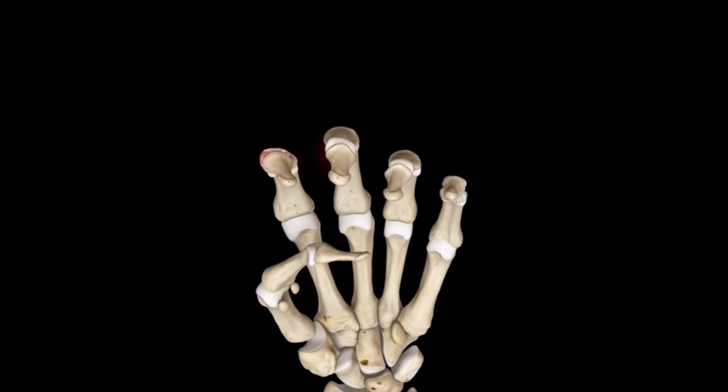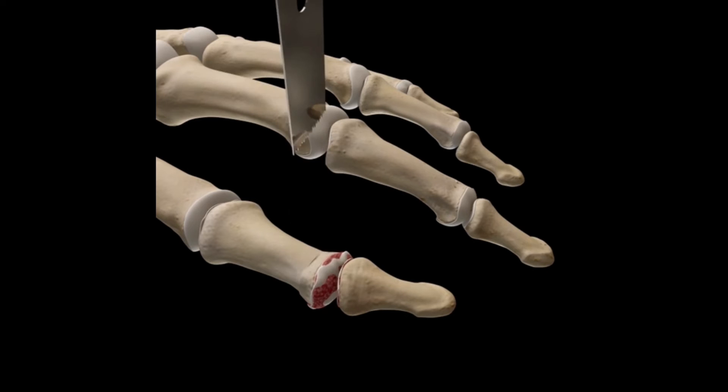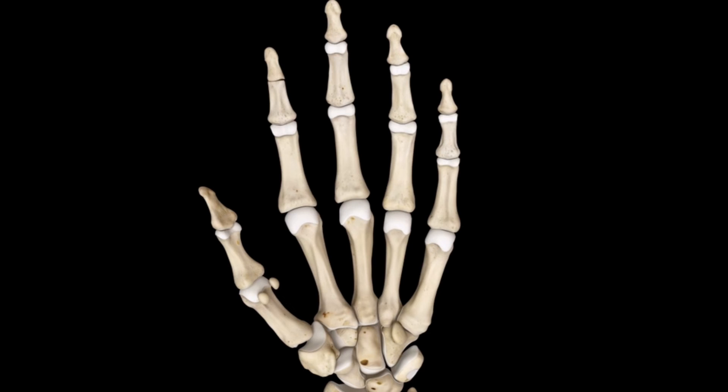Surgery of a very destructed gouty joint usually involves joint fusion. The gouty joint is removed with a saw, and the two bones on either side of the joint are joined together and fixed with a screw. This is an effective procedure to relieve pain, but the joint will no longer move.